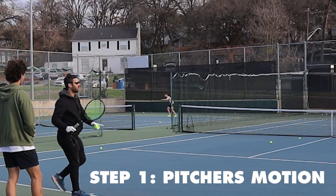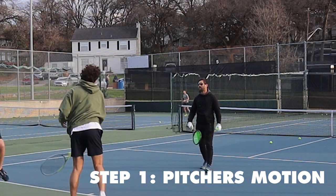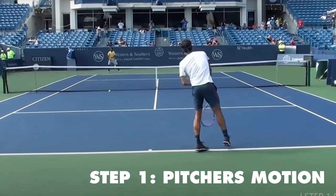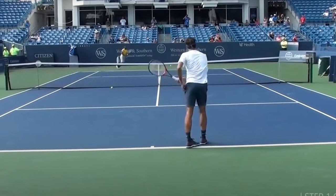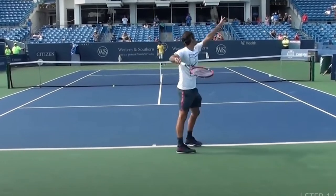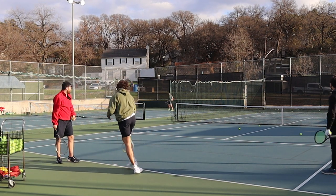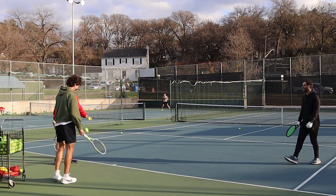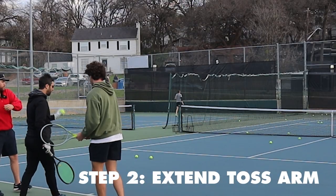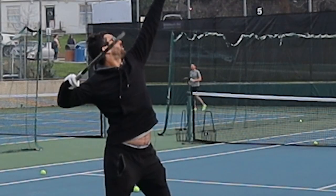Scott taught us how to serve in five simple steps. The first: use this pitcher's motion where you keep the legs moving. He picked this up from the GOAT, Roger Federer — you can see this is the first thing Federer does as he starts to warm up his serve. This was an absolute game changer, and Scott made sure to emphasize staying loose and not trying to hit it too hard.